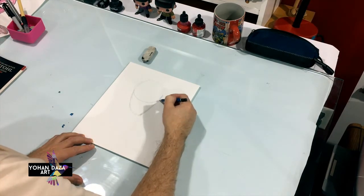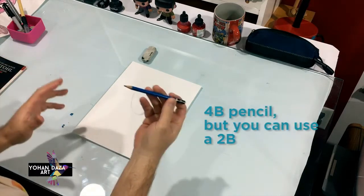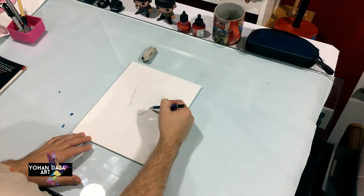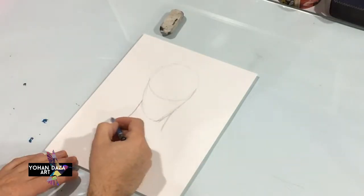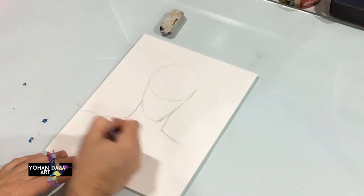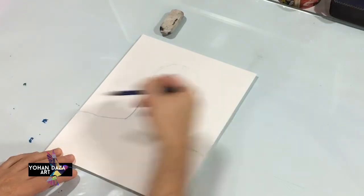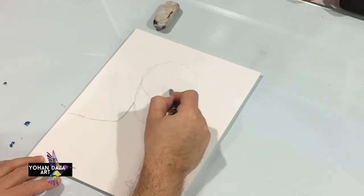I'm using a dark pencil so you guys can see it. You can do this with a really light pencil too. You're gonna draw his neck — don't make it straight, make it a little curve to the left, curve to the right, and then add the shoulder. If you want, you can draw a line in the middle just to know where everything is.